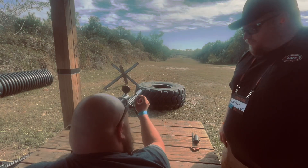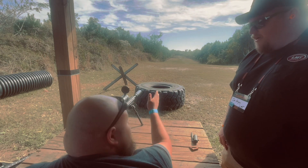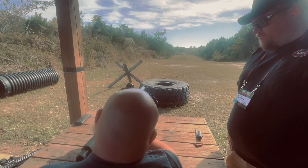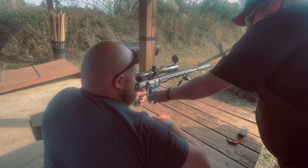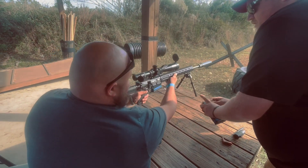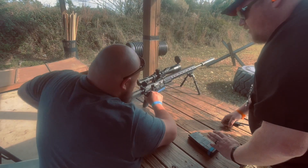It's just off — your optic is just off a little bit. Hold it dead center, give it a nice slow squeeze. Go ahead and clear it, pull it out of battery.